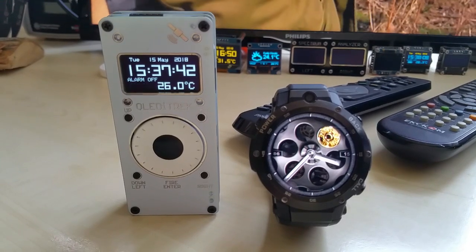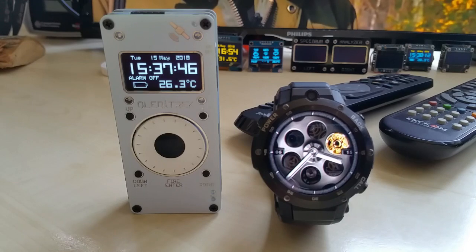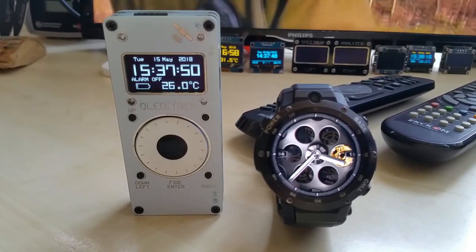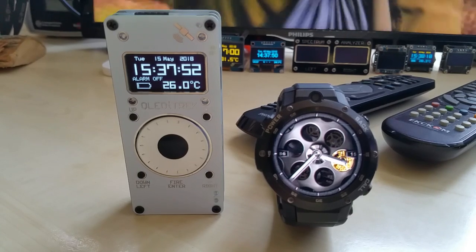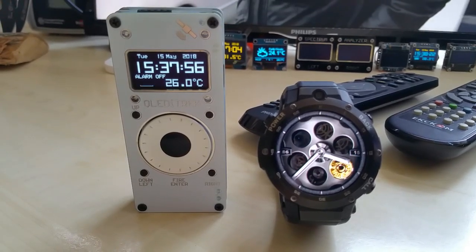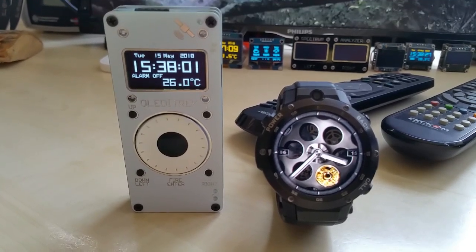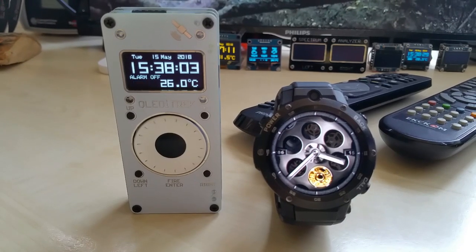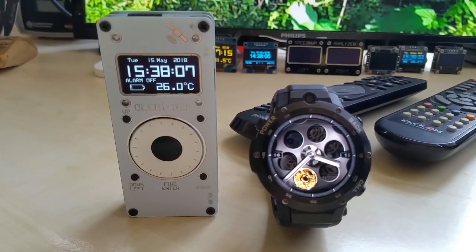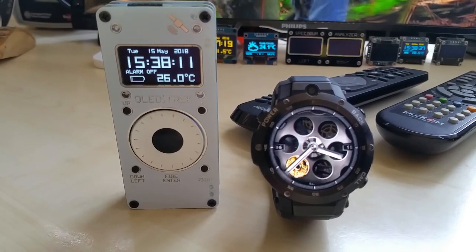It took way longer than anticipated but it will be worth it. I'm not sure how long it's going to last — I started it around 15:54, something like that. I took a picture because I knew I wouldn't remember it. So it's almost 24 hours, which is pretty nice.